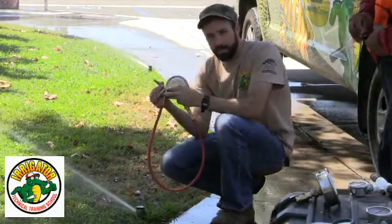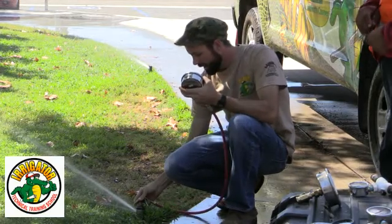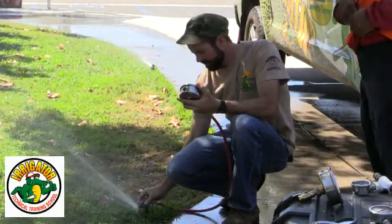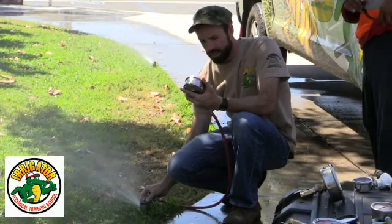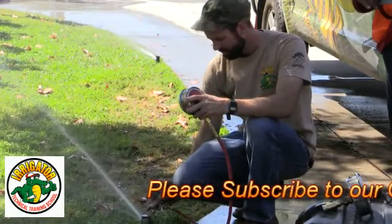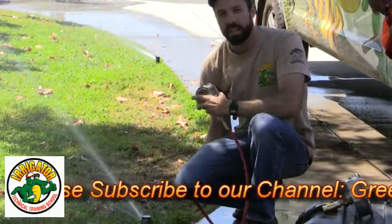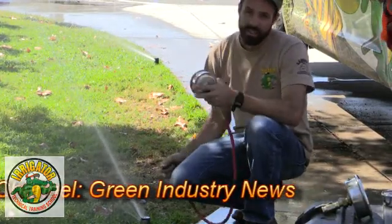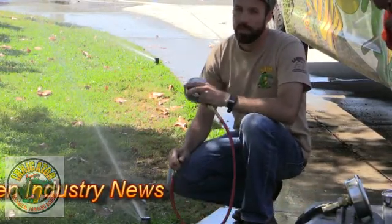So we're going to take the pitot tube, stick it just inside the rotor, and get our reading on the gauge. We're getting about 25 psi. On this system, the pump station is not working right now — that's what's giving us such a low pressure.